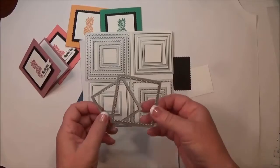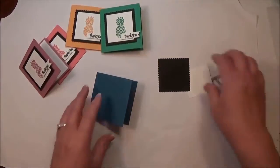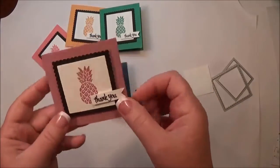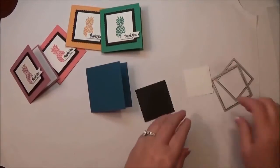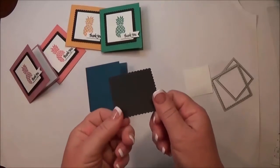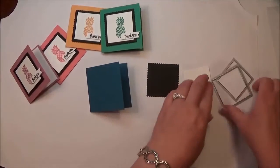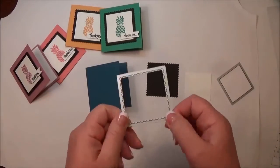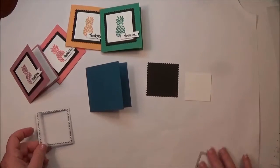I used two of the framelits from that set — one to make my black base, which has a scalloped edge that I love. For the Basic Black layer I used a three-by-three inch piece of black cardstock and ran it through with the Big Shot and my magnetic platform. I'll have all the dimensions and tools listed on my blog at www.theplaatpoodle.com.